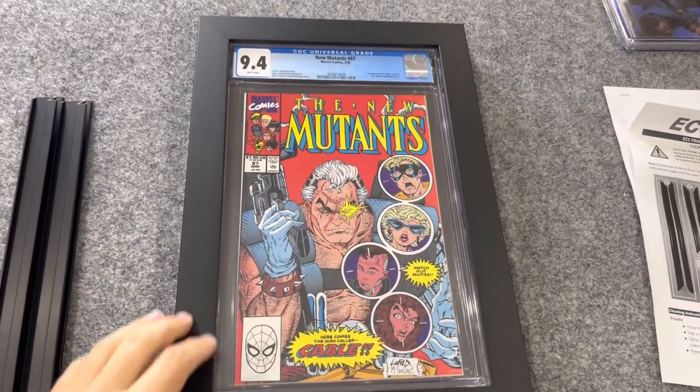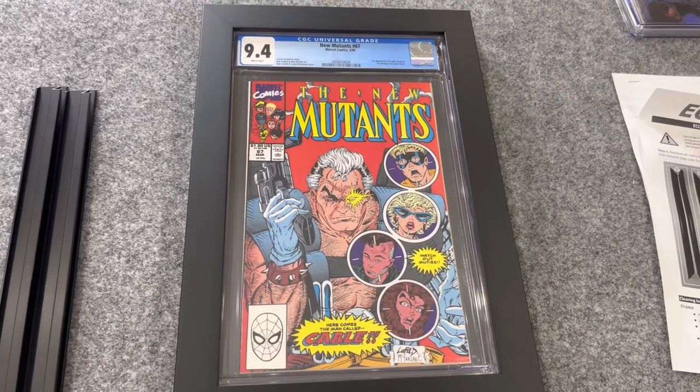Alright, we've got it unboxed and we've got the two frames here. Before I go any further, I want to be completely transparent — they did send me these, but this is a fantastic product; I wouldn't be showing you or using them if I didn't believe in it. First things first, let's talk about this economy frame that fits CGC, CBCS, and PGX. It looks like it's a wooden frame with a black background.